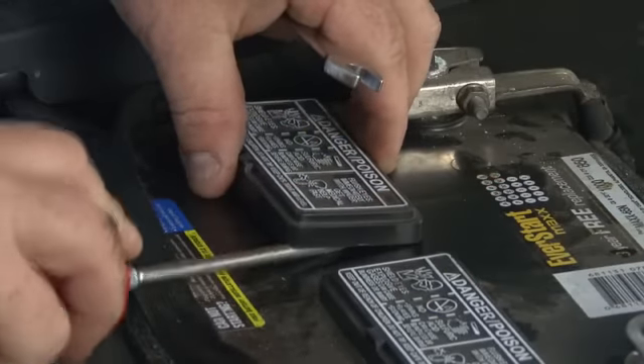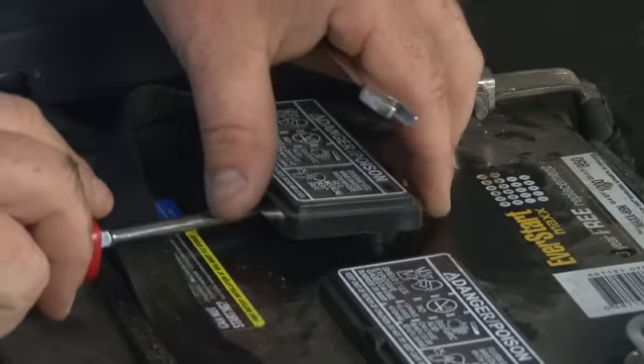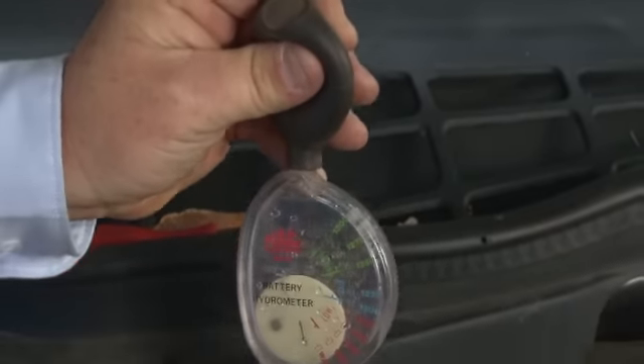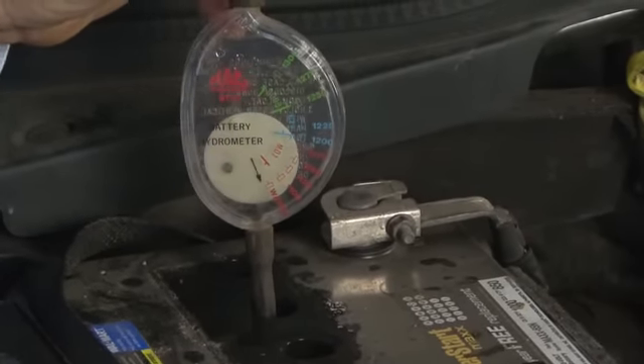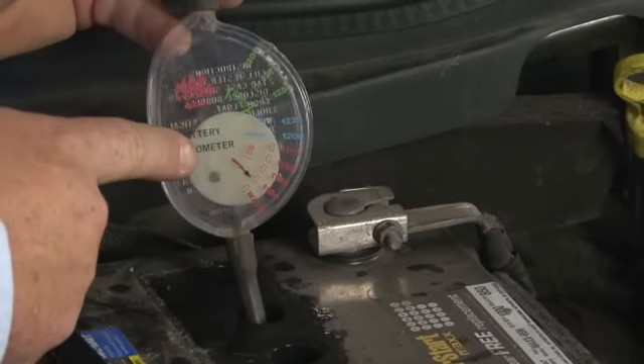A step above that would be to check the specific gravity of the electrolyte inside the battery. We can only do this on batteries that allow us to add water and top them off — maintenance-free batteries won't work. But if you remove the tops and check each of the six cells with a hydrometer and compare it to the proper readings, you'll know the state of charge of each individual cell, and that can give you some idea of the overall state of health.